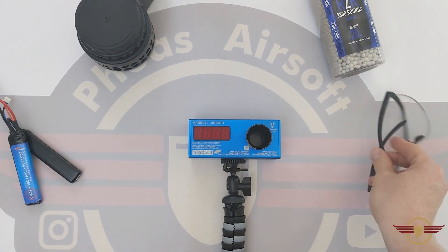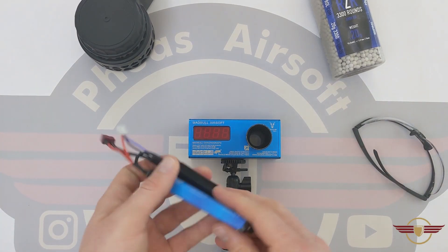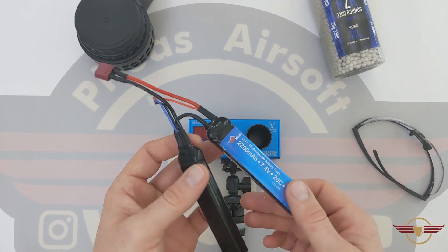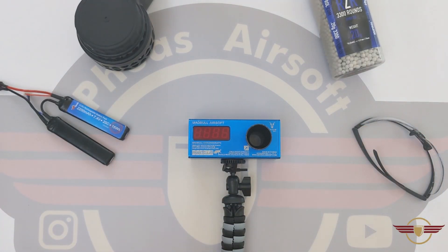Obviously if I'm chronoing I've definitely got my eye protection on to protect myself. I also make sure that my batteries are removed and out of the way so that I know I'm in a safe environment, and that there's nobody else around — I'm always in the safest possible environment. If you are working with airsoft stuff, please make sure you do the same.